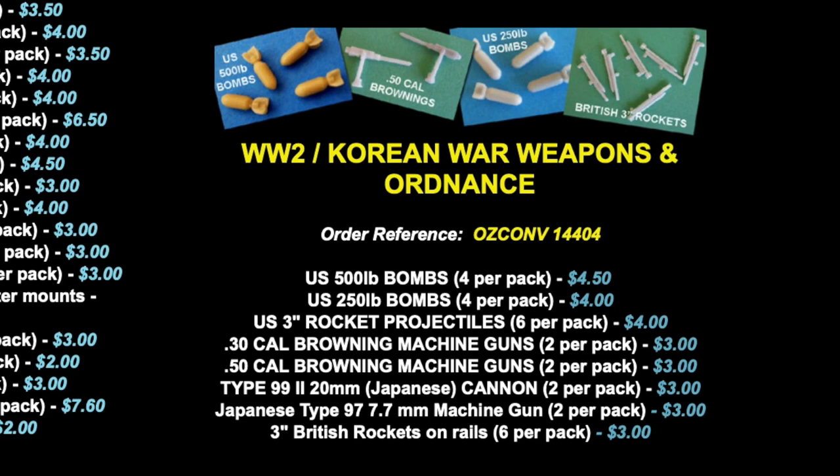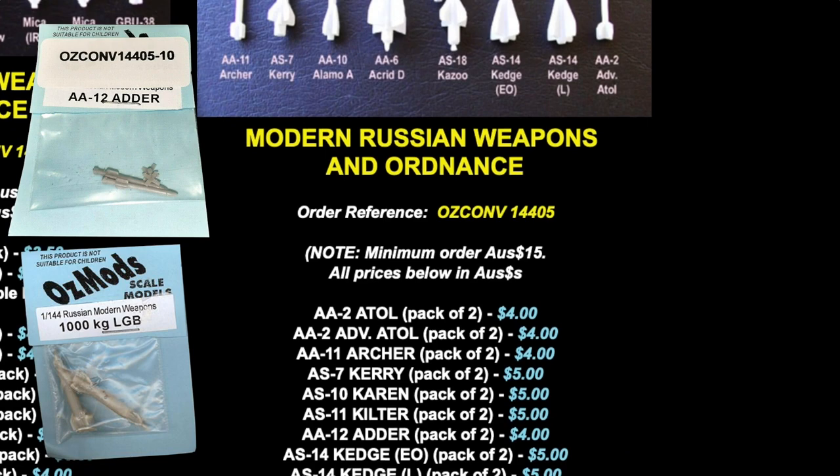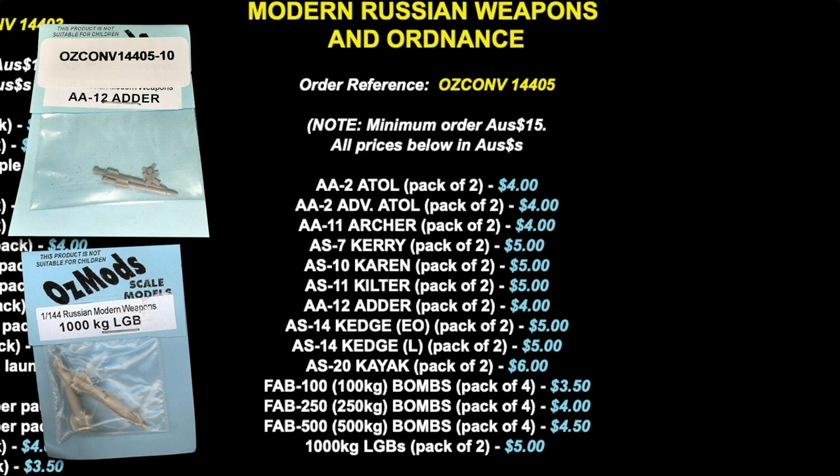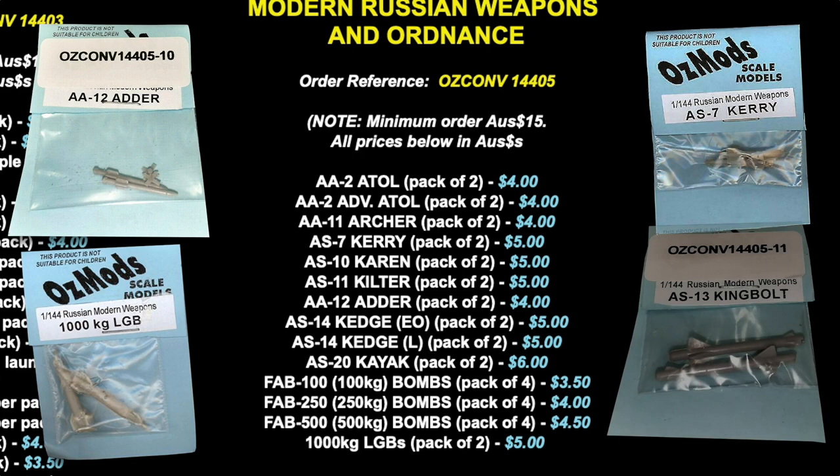The modern Russian range includes air-to-air and air-to-surface missiles and bombs. I was disappointed not to see the AA-8 Aphid missile in the air-to-air options — the Su-25 could carry those. The air-to-surface options include the AS-7 Kerry missile, similar to the AS-10 and valid for SU-17 and SU-25 loadouts. There are also heavier missiles and even cruise missiles — not really useful for wargames, but they might really scare an opponent if you fit them to your aircraft kit.